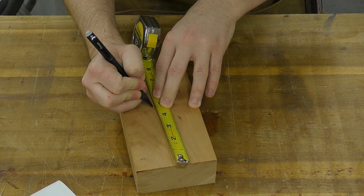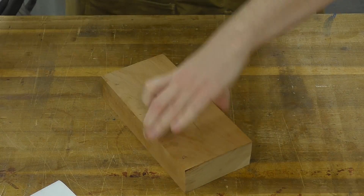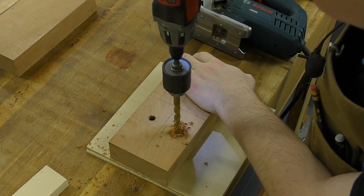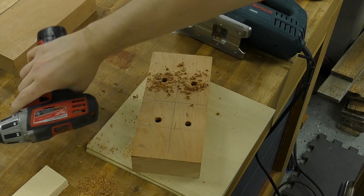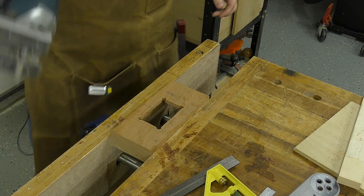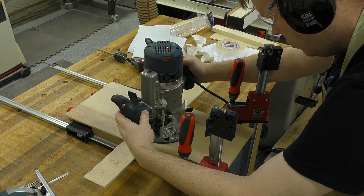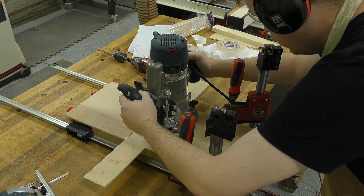Next, we're going to mark the center point on the front of the handheld so we can start cutting out for the screen. To cut the square in the center, I first make four holes with a 3/8-inch drill bit and then use the jigsaw to remove the waste. The jigsaw left a pretty rough cut, so to clean that up, I'm going back to the same router bit and the same plywood to get some nice straight edges.